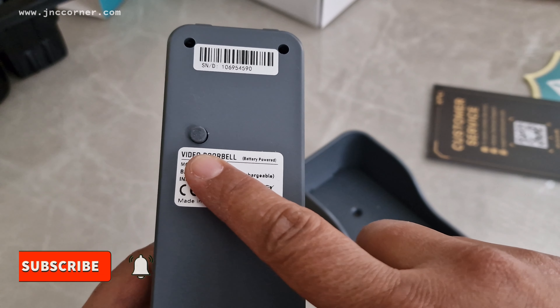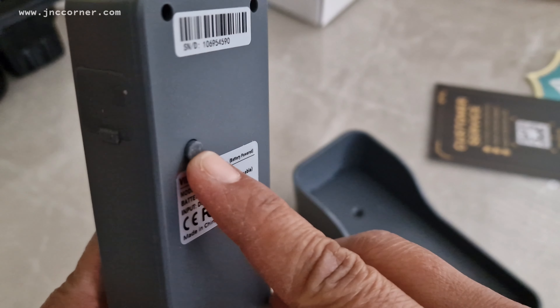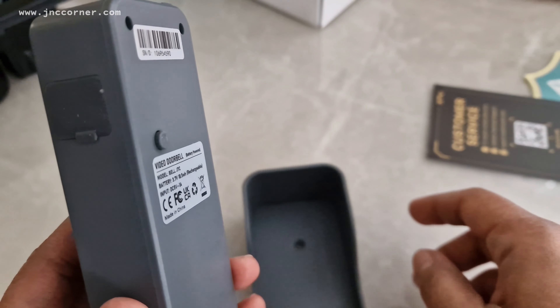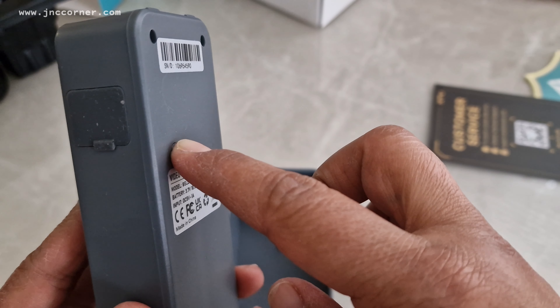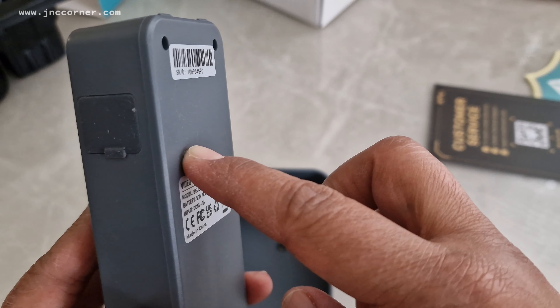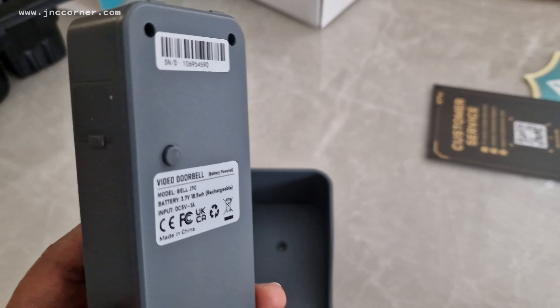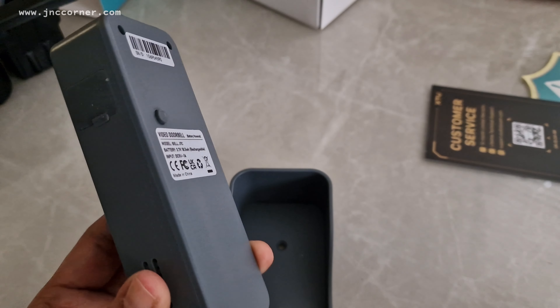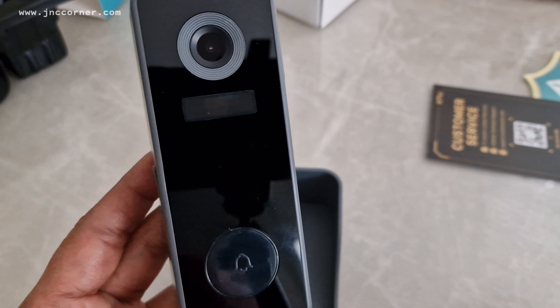On the back we got a tamper alarm trigger. Once you secure it in the base, it will push down and lock. Then once someone tries to remove it, it will pull away and trigger an alarm, so you will know that someone is attempting to take the doorbell off your door.